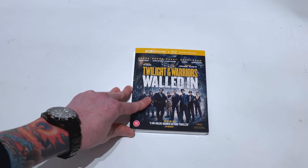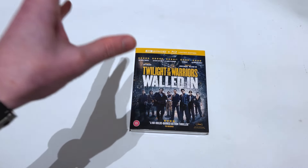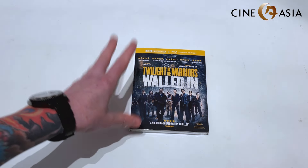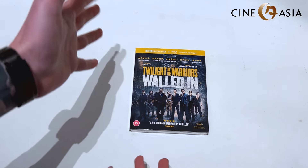Greetings once again dear friends. Fnatico Dragon back again with a quick unboxing today. This came through very early — not actually due out until the 11th of November — but CineAsia were incredibly kind to send me a copy of Twilight of the Warriors: Walled In in 4K.